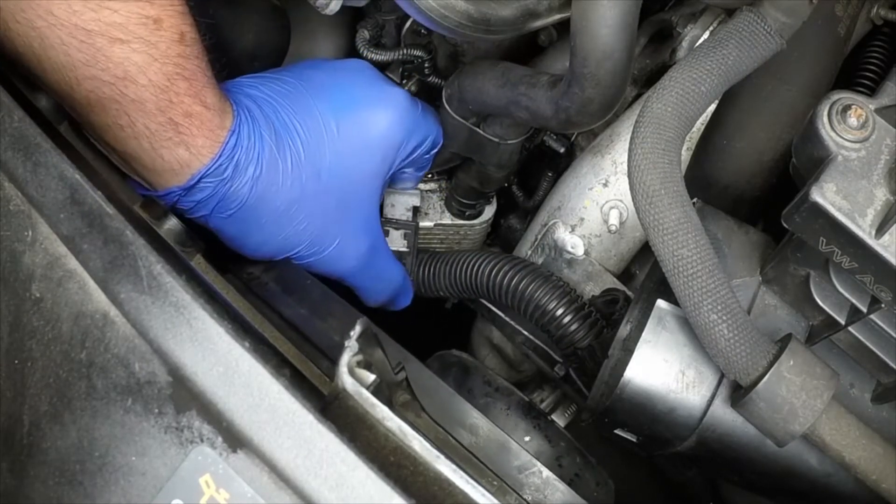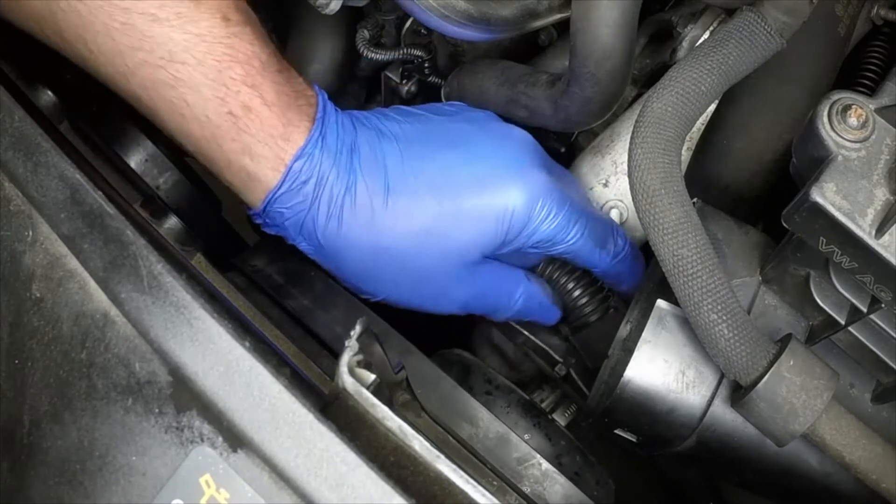Clip the wiring loom back into place, then reconnect the air intake hose and refit the intake duct and cover.